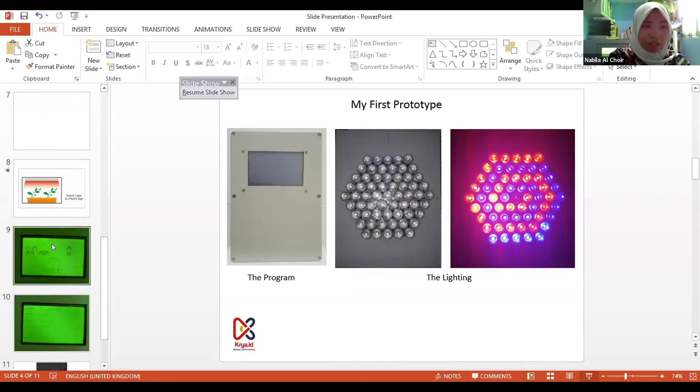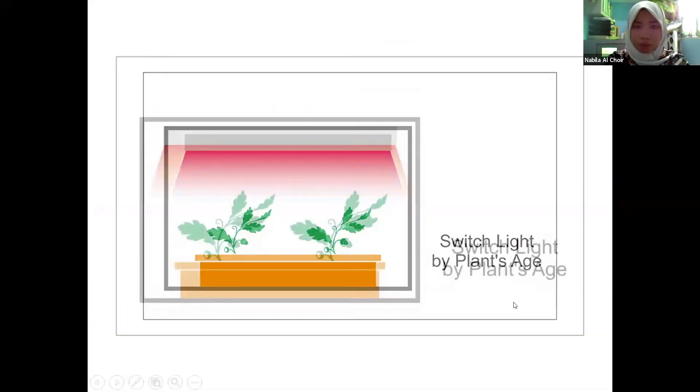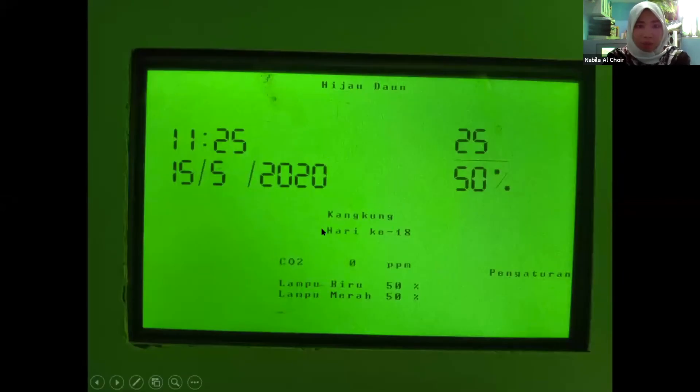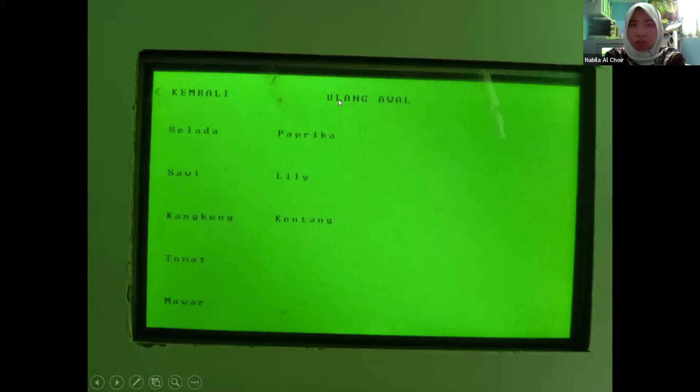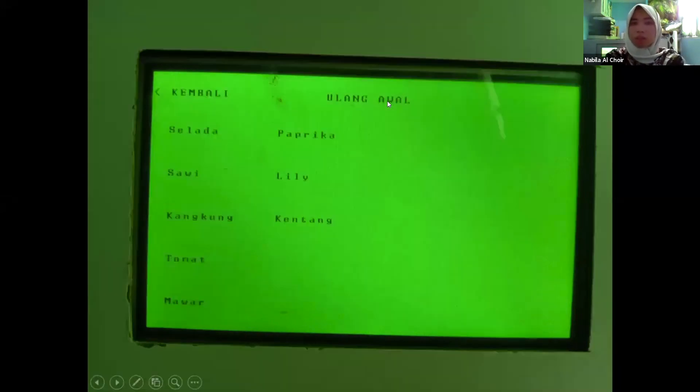Inside the device, there is a monitoring program that looks like this. This is the state, this is the name of the plant, this is how many days the plant has been planted, this is the CO2 level, this is the proportion of light, and this is the humidity and temperature. If you want to change the plant, you click this setting, choose the plant, and it will restart from the start — restart and then change. The hydroponic will work from the beginning again, for example when your lettuce is already harvested and you want to restart.